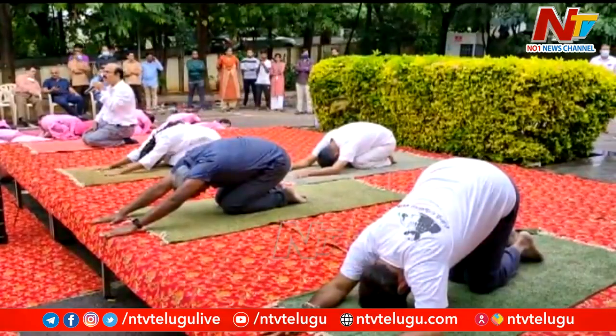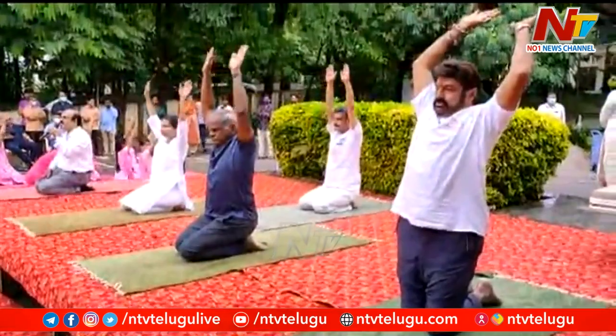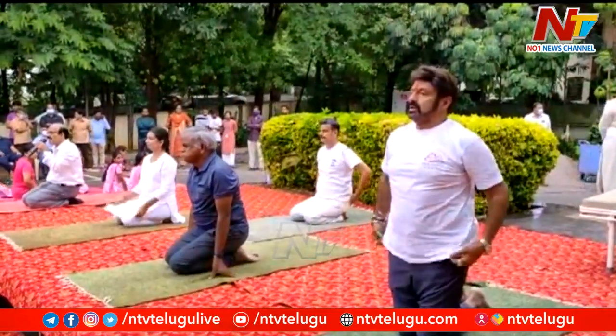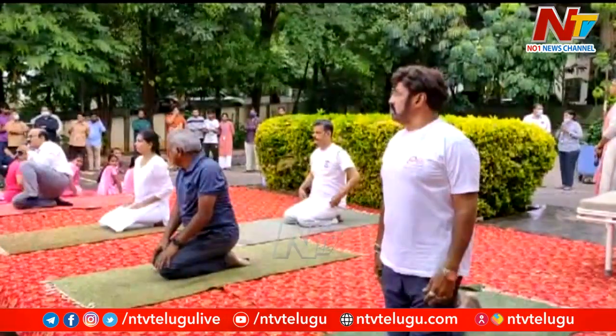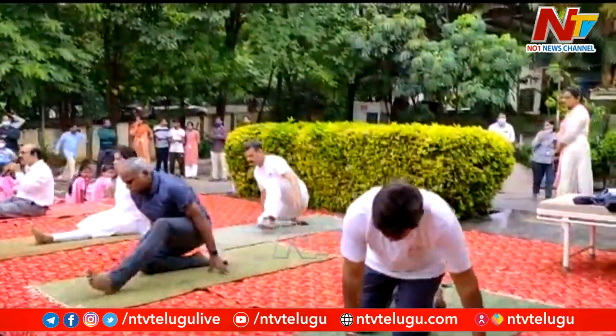Inhale, slowly take your hands above the head. Exhale, bring your hands by the side of your body. Exhale, then slowly stretch your left leg front, then right leg front. Come back to dhandas.